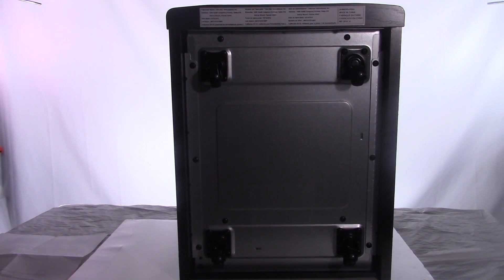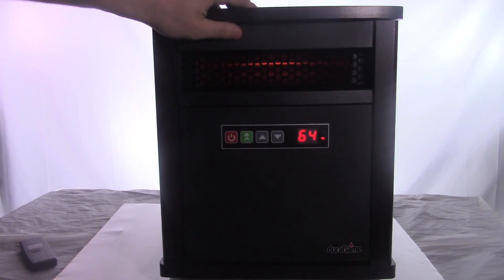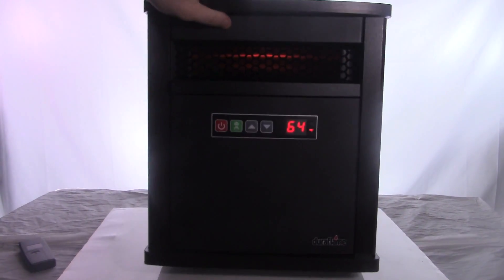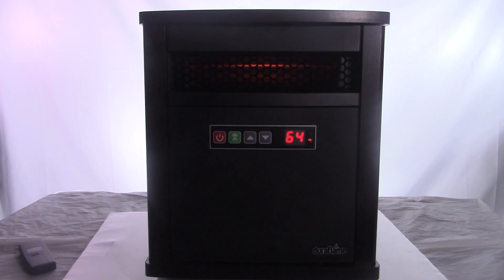Now, with all the good being said, there is one thing I wish they would have added. A lot of the other heaters I've used — if your kid comes over and accidentally tips it over, it would shut off. This doesn't do that. If my kid comes over and drops it, it's not going to automatically shut off. I wish they would have added that feature — it would have been nice. Just letting you know, this does not do that.